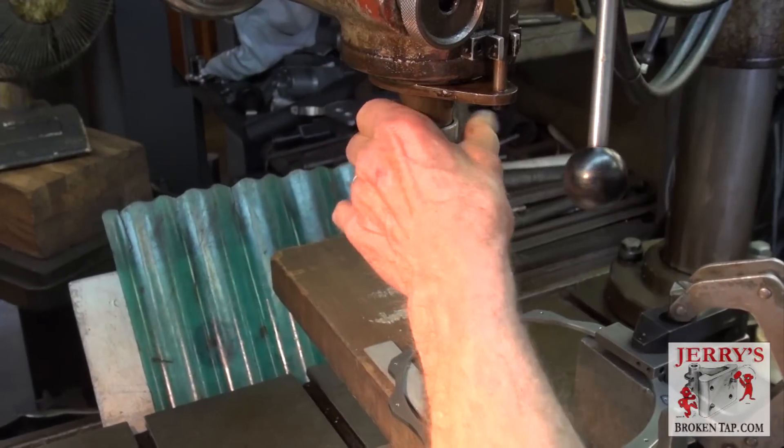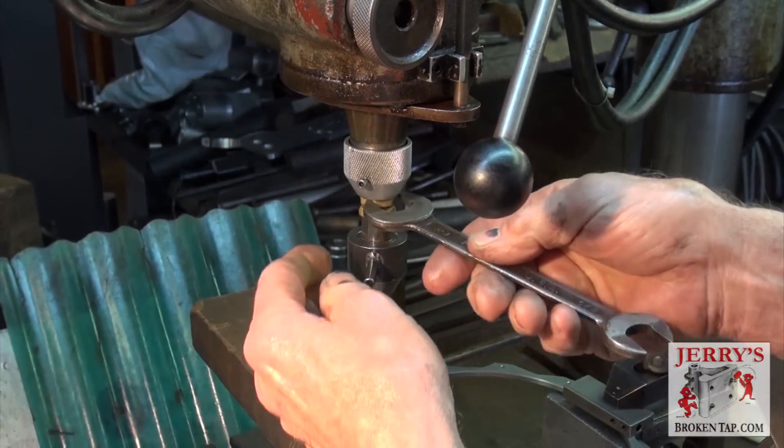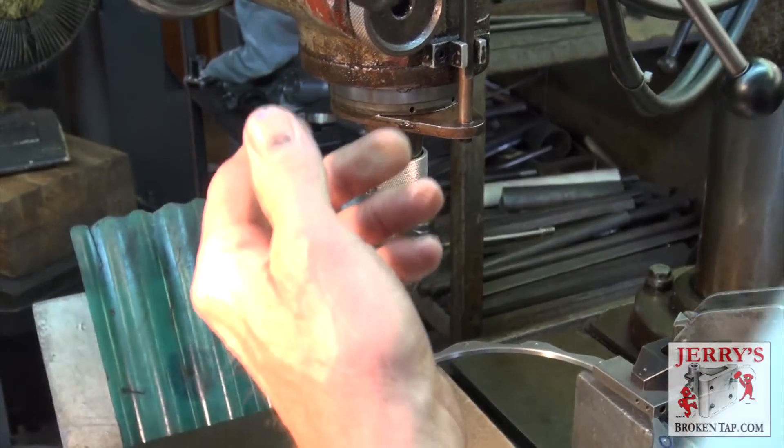This adjustment here determines the vibration. The smaller the electrode, the less vibration you want. Otherwise the electrode will wobble and flop around a lot.